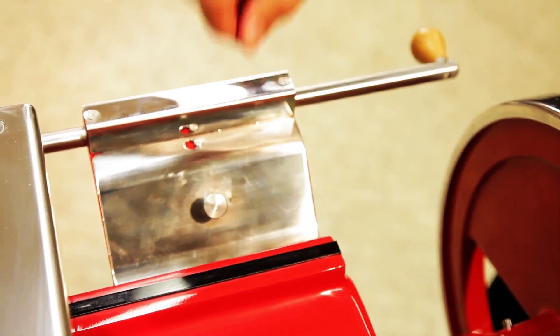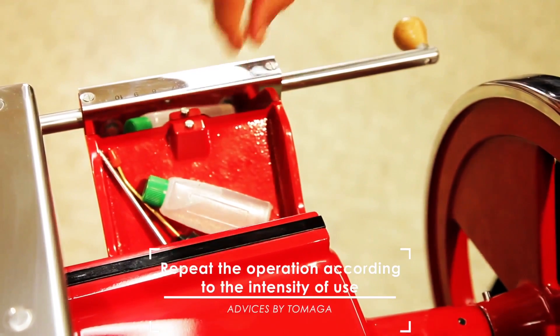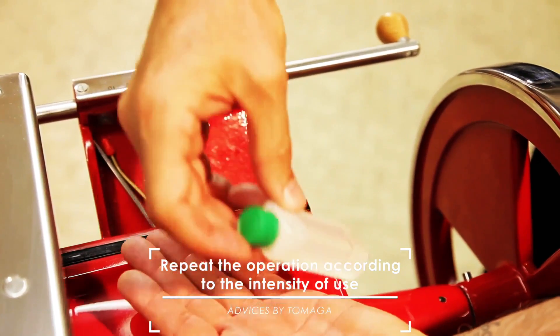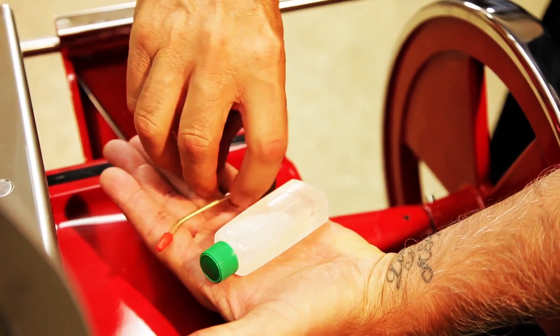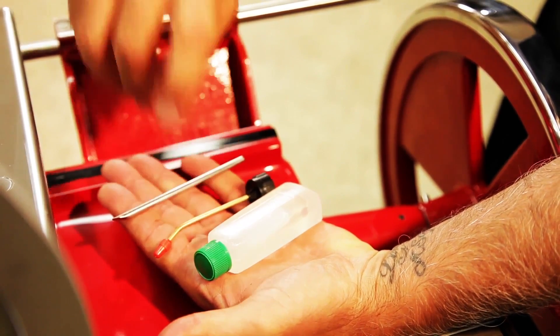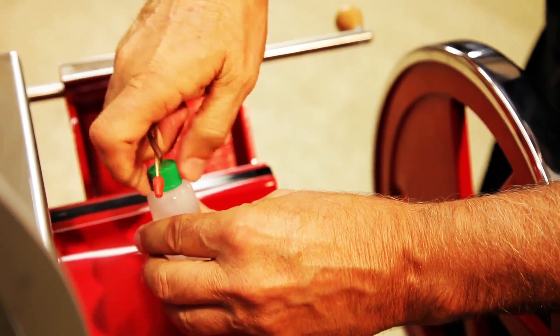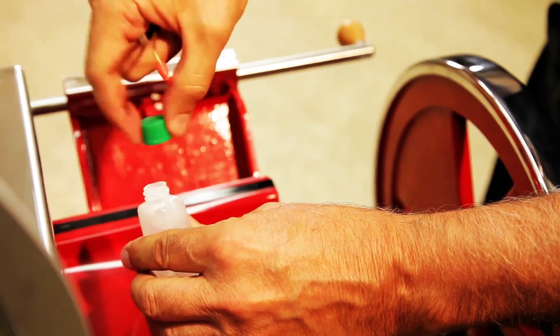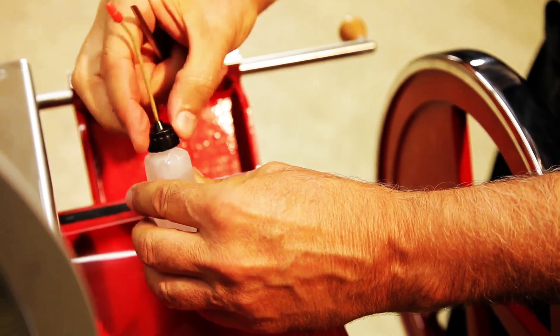The small compartment located on the right of the cast iron base contains the necessary utensils for lubrication: a vial of Vaseline oil, a rigid pipette, and a steel stick. Remove the cap of the oil vial and replace it with the rigid pipette, then take off the cap on the tip. At this point you can proceed with the lubrication.